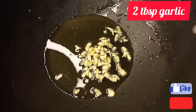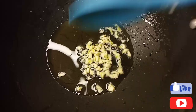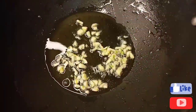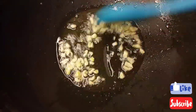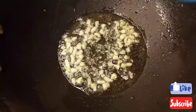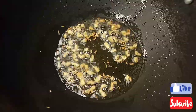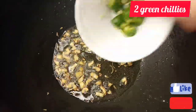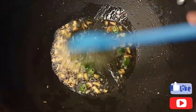Let's make the manchurian. First of all, I put oil in the pan and added 2 tablespoons of chopped garlic. When it turns a little golden brown, I added 2 green chilies. Now the garlic is golden brown, so I am adding the green chilies and frying for just about 1 minute.